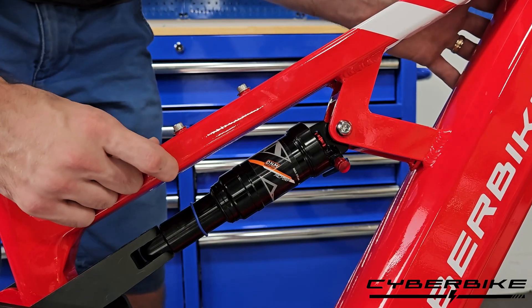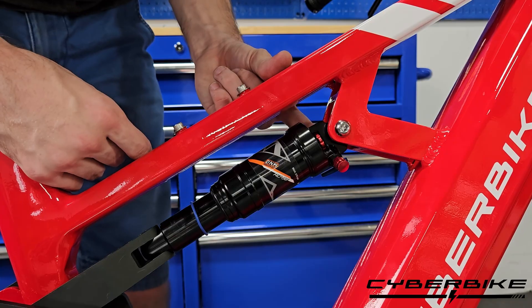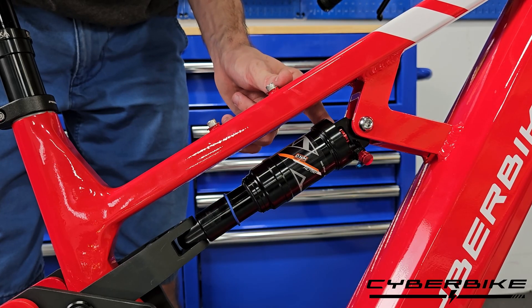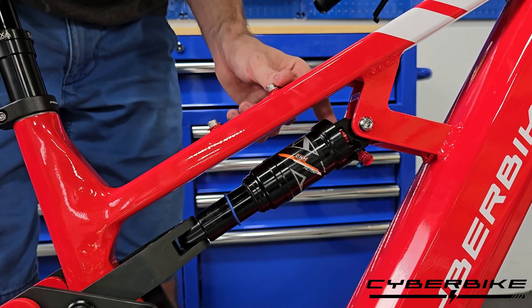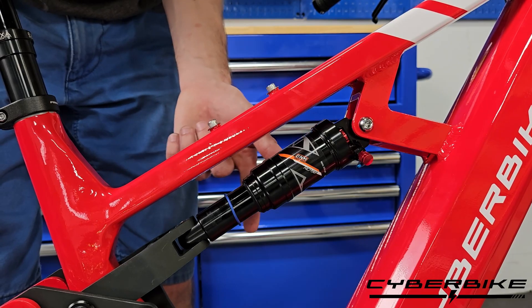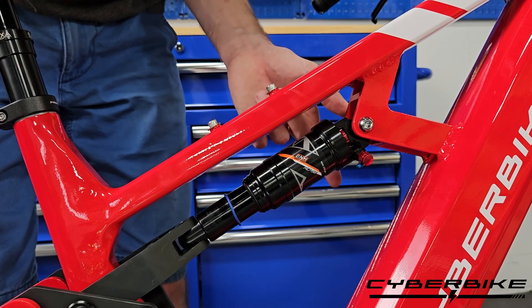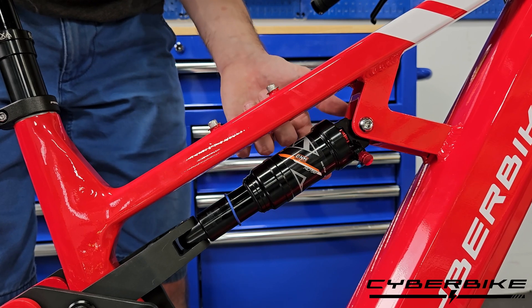The second point of adjustment is going to be here. This little knob controls your rebound, and this rebound can drastically change how your bike rides. The more rebound you have, the faster your shock will rebound and return to its original state. The less you have on there, the slower it will return.